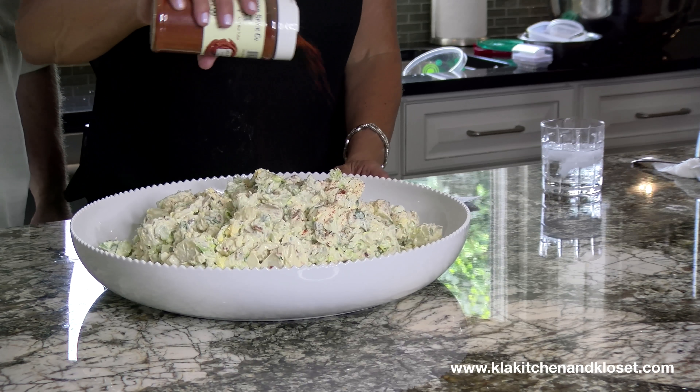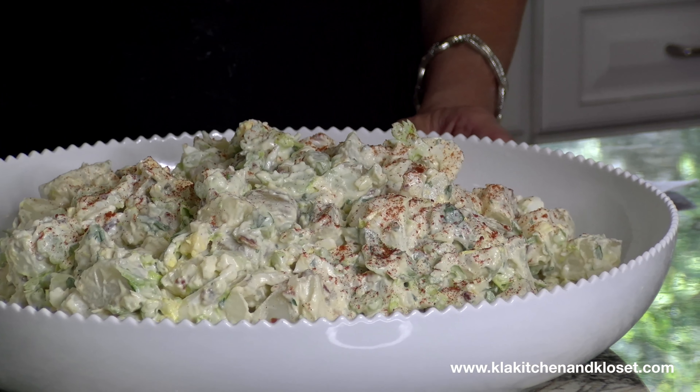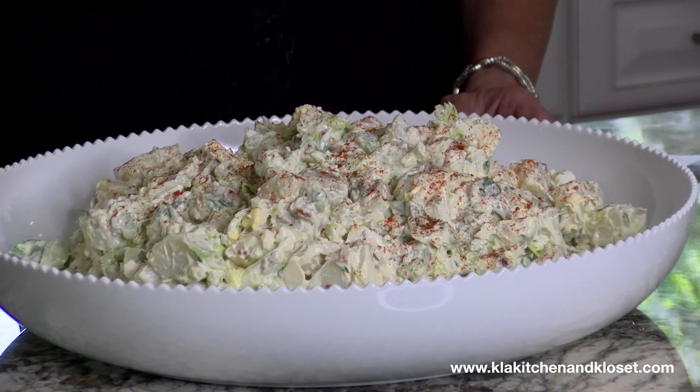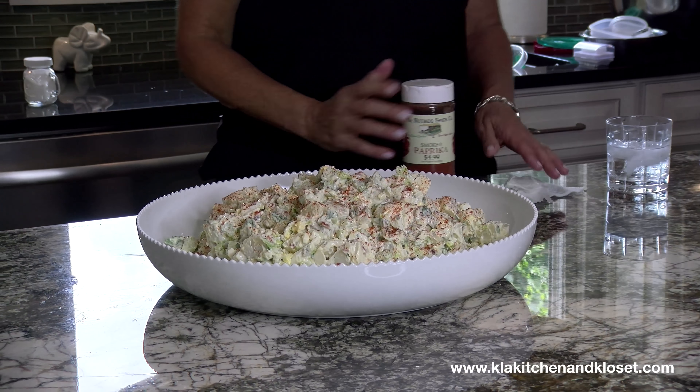I will add the paprika — look at that, it's so pretty. This is smoked paprika. Lori doesn't like the smoked paprika, but that's all I've got. I need to buy some regular.